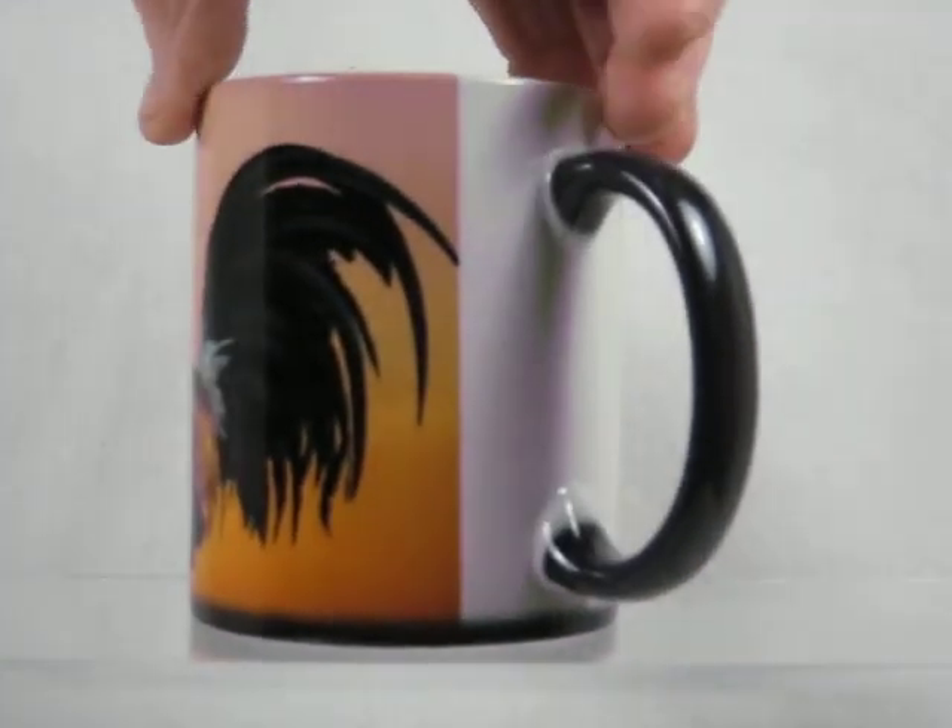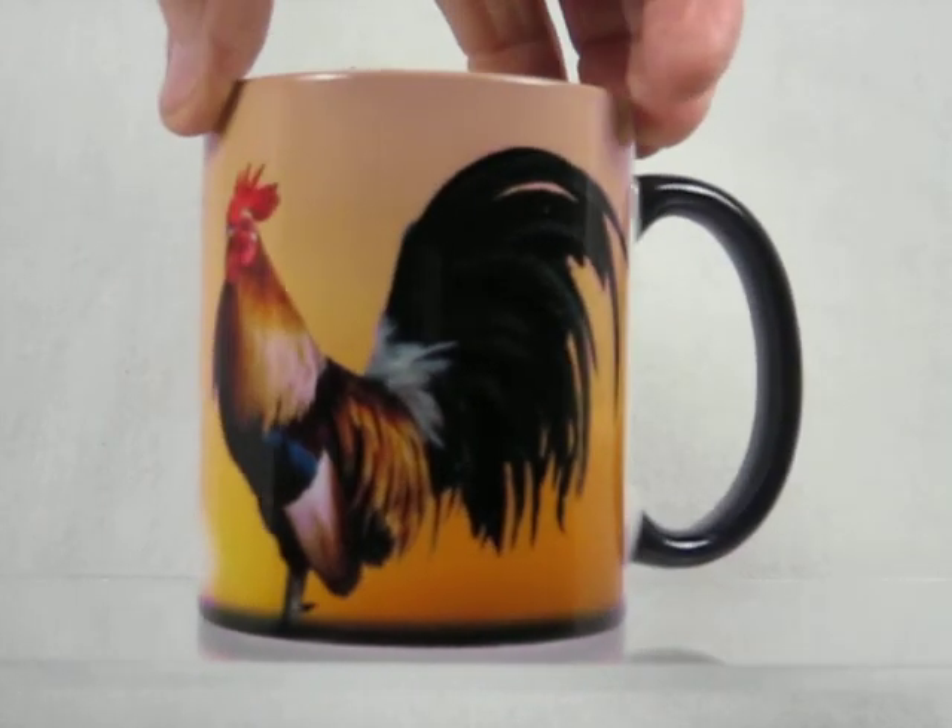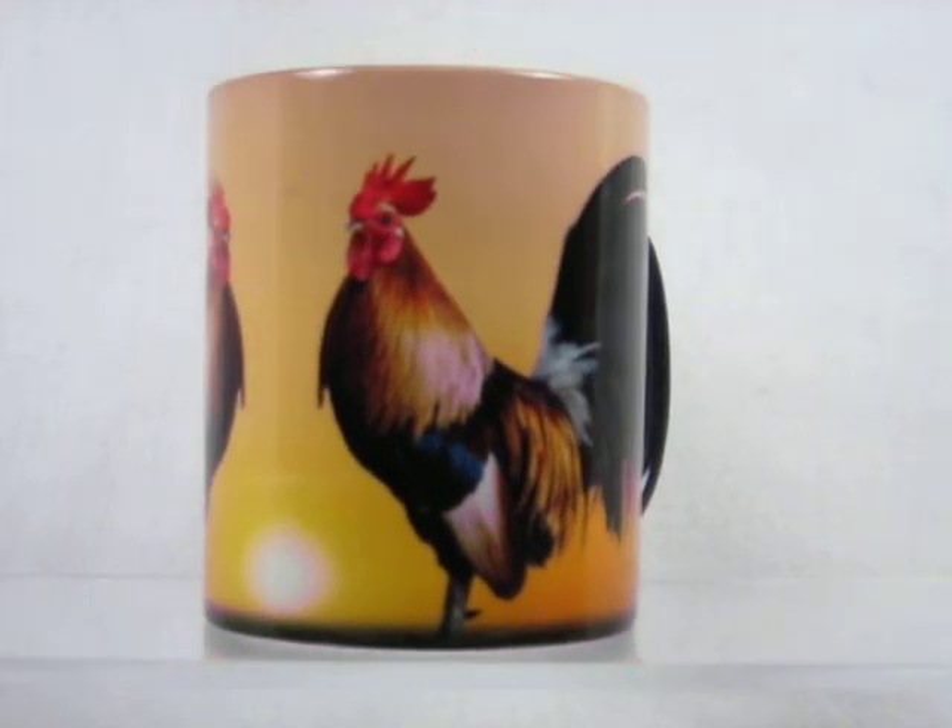Hand wash only — these cups will last for years to enjoy. Get yours today at MagicMugShop.com.